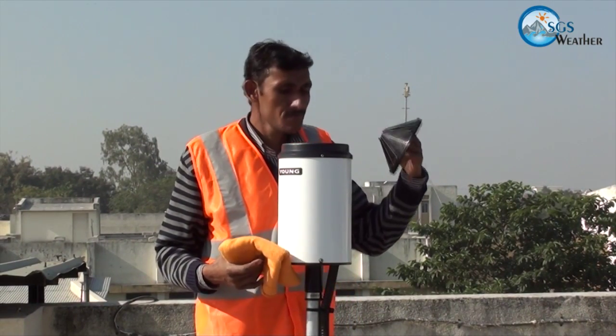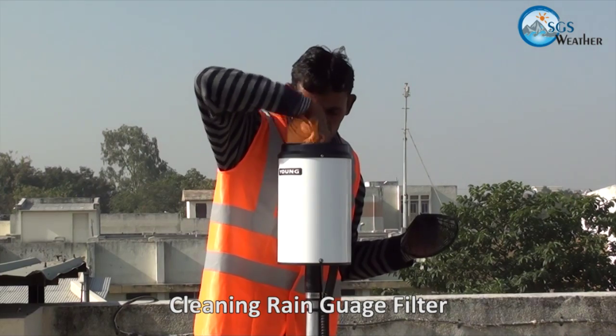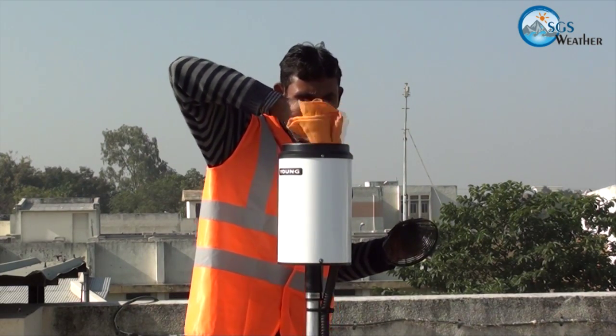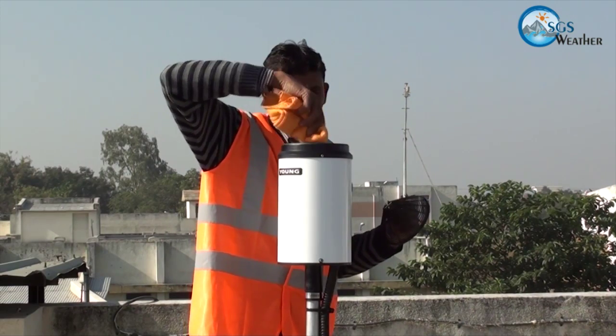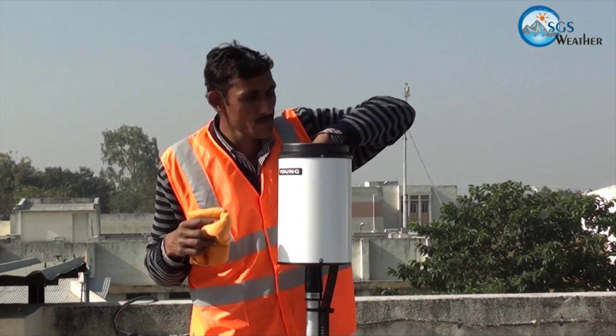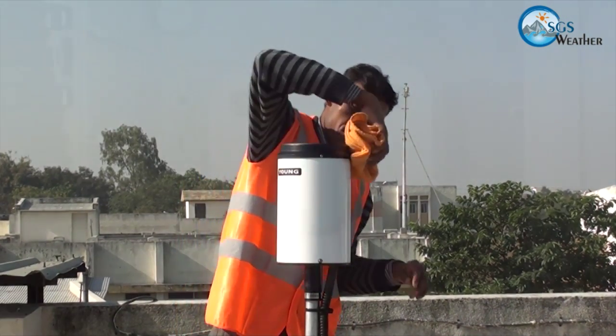The rain gauge bucket must be cleaned regularly to avoid accumulation of dust, dry leaves, etc., to maintain a free flow of water. The operator needs to remove the filter assembly from the bucket, clean the bucket and filter assembly, and then refit the filter assembly in its original position.